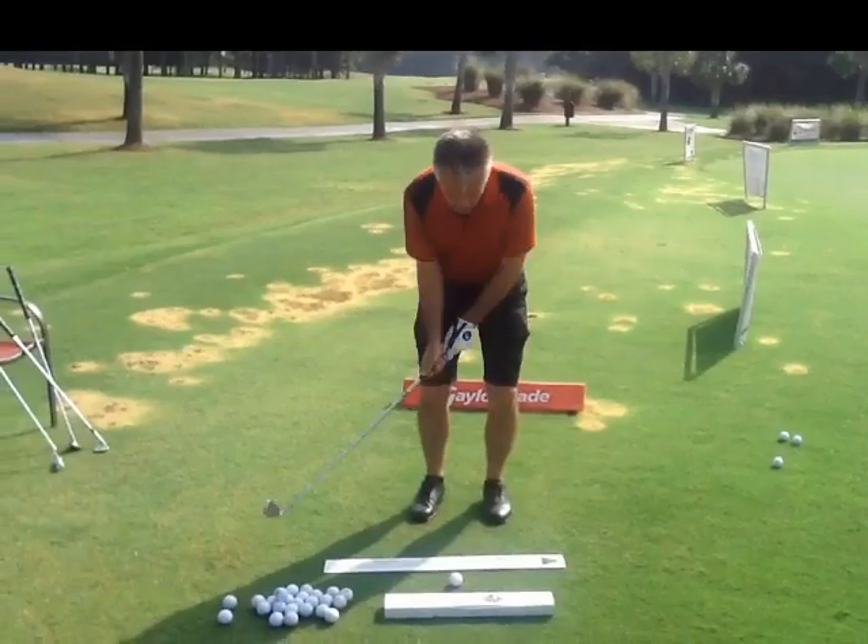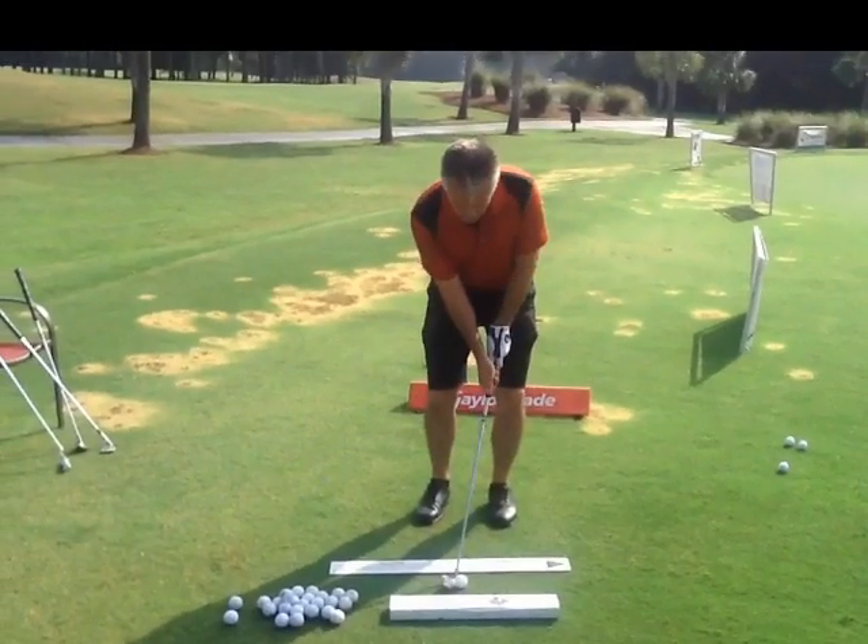Your fault is you set up pretty good, but I want you to pre-set your hips open. Pull this left foot a little bit off the line. You can pull back three or four inches.